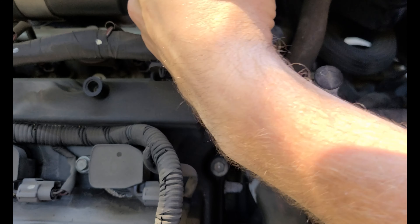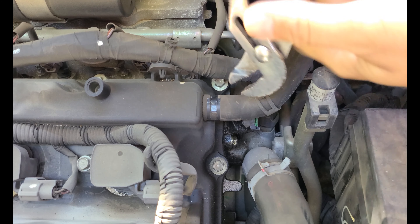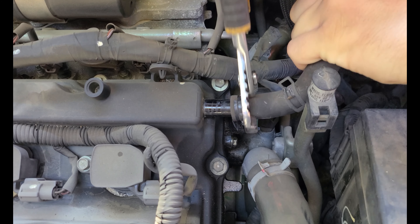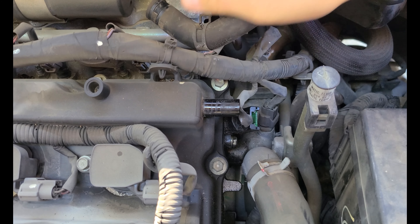We've got the engine cover off just so you guys can see this process a little bit better. You don't have to do this, but it just makes things a little easier. We're going to remove this tube here — it doesn't have to come off, but it's going to make it easier for you guys to see.